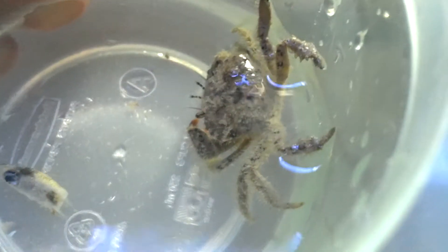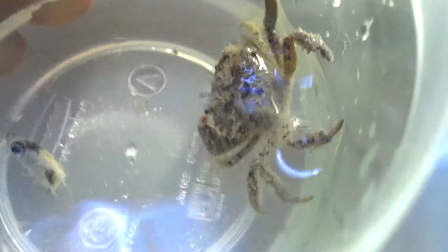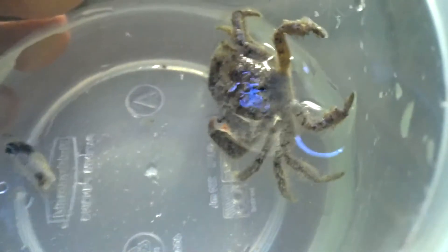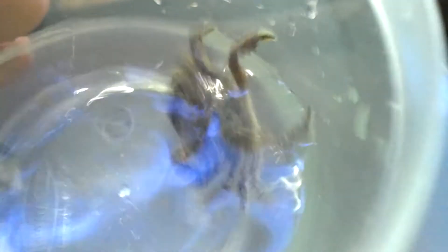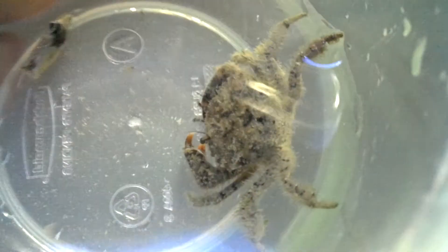I just wanted to show you guys what took me about three or four hours to catch. I'm pretty sure it's a gorilla crab, is what I was kind of reading up on. But I had to use a little fish head to catch it — a little thing that I feed my anemone.